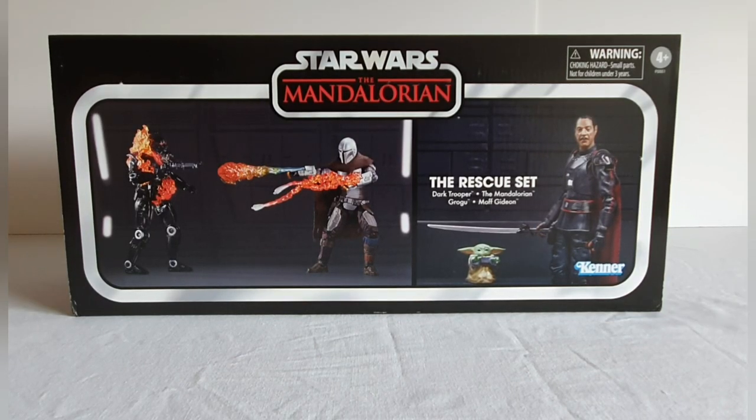Welcome to Solo Shot First, and today we're going to have a look at the Star Wars The Mandalorian: The Rescue set. I originally was never going to pick this up, quite simply because it retailed in the UK originally at around 89-90 pounds, which I thought was quite expensive. However, it was on offer recently from In-Demand Toys and I managed to pick it up for just about 49 pounds, so I thought I'd bite the bullet.